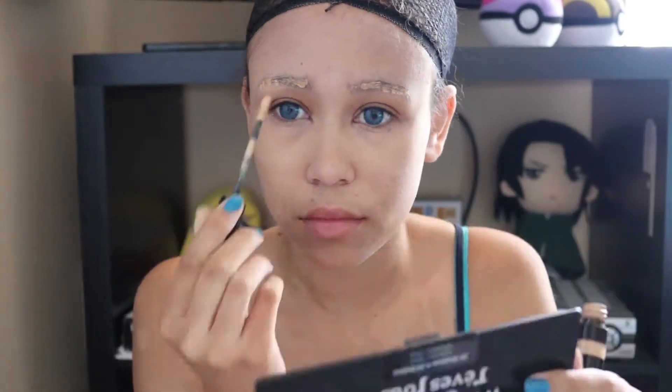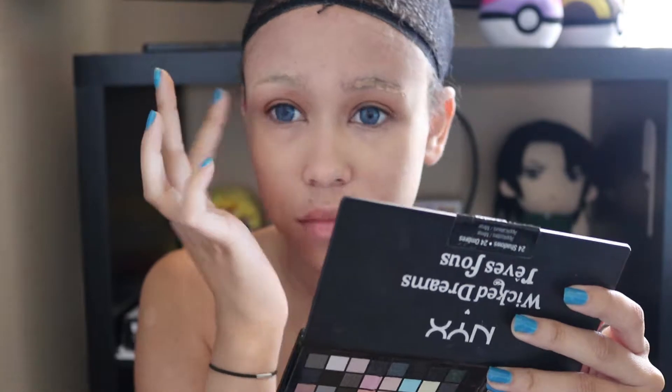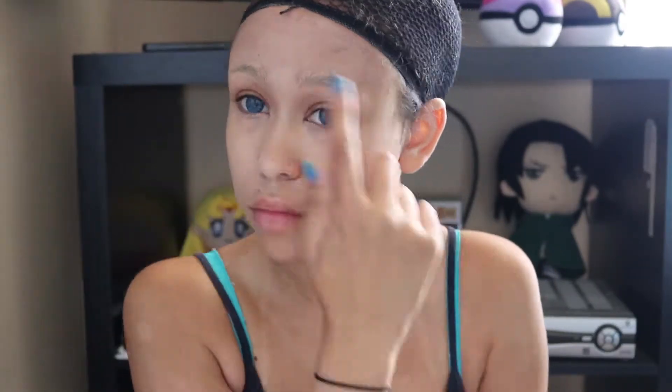Then you're going to take your concealer and put it underneath your eye and then rub it in. And then instead of concealing my eyebrows, I'm just putting on a little bit of concealer over them so the blackness of my eyebrows isn't so noticeable. And then I'm just taking a translucent powder and just setting my face.